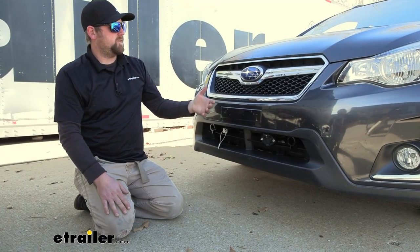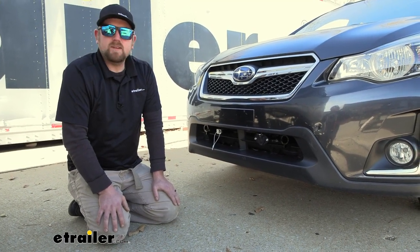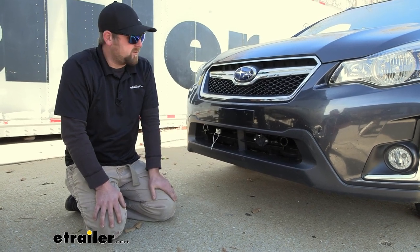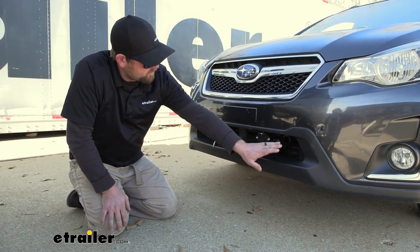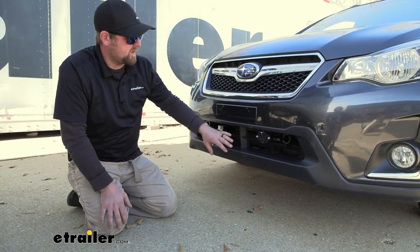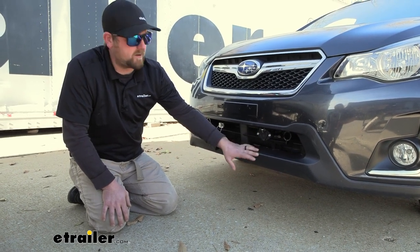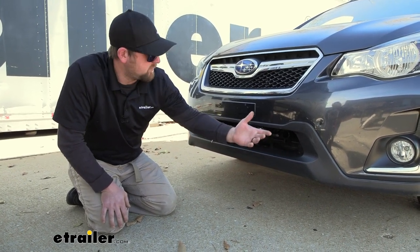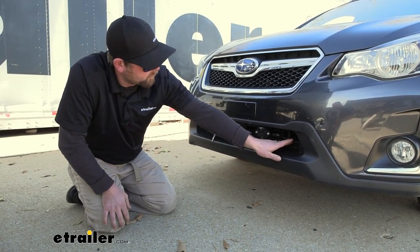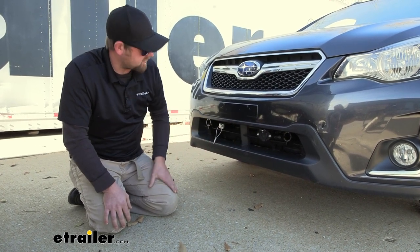This is what the front of your Subaru is going to look like whenever you're not towing it behind your motorhome. Honestly, I don't think it looks too bad — it does a pretty good job of blending in. Everything sits back a little bit but is still easy to get to. On our fascia, we barely had to cut any material out, which is nice. A couple little cuts here and there, and everything went back together really nicely and fits nice and tight.